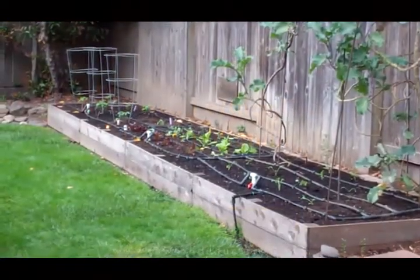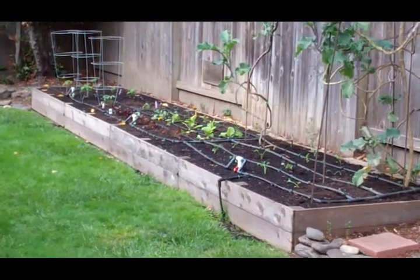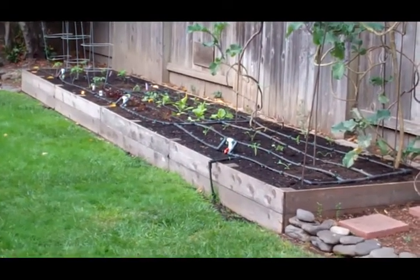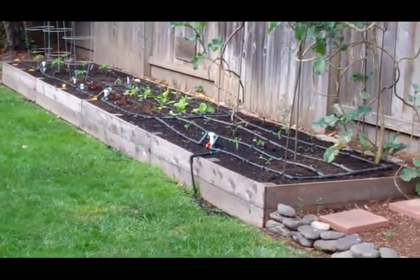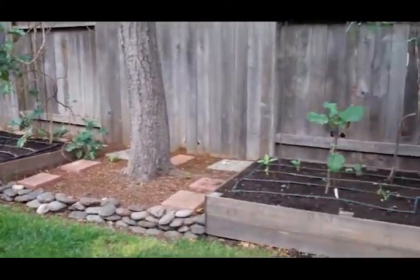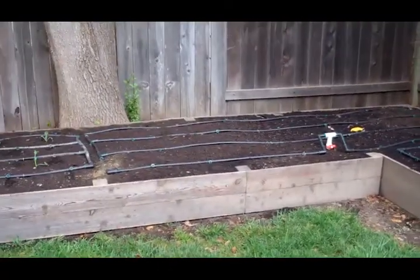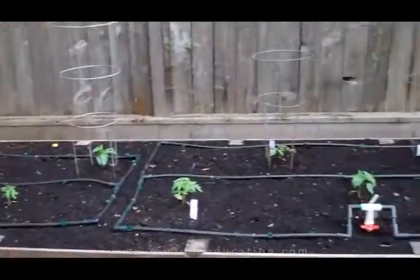We ended off our last video with our spring planting. We saw the tomatoes and lettuce and bok choy and kale and cauliflower and all sorts of good stuff going in that bed. Some similar stuff over in this bed — it's all planted out, and all the irrigation is staked down now.